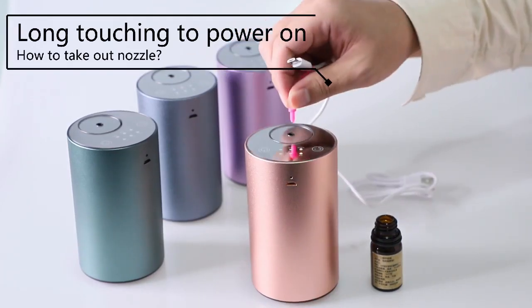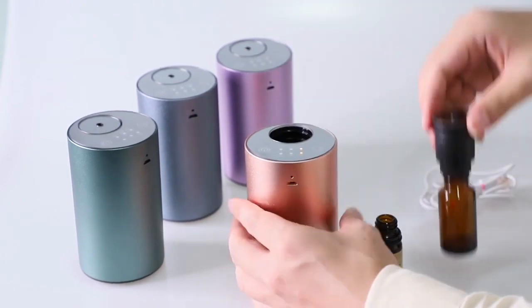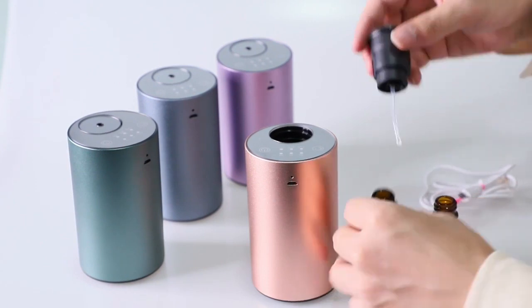How to take out the nozzle: turn on the device, then use the silicone tip plugs to make air pressure inside. The nozzle will then pop up.